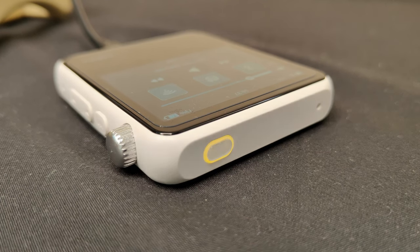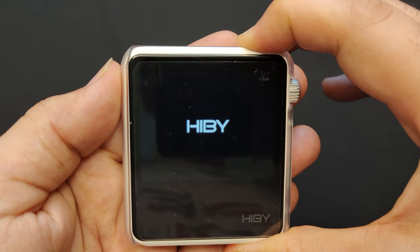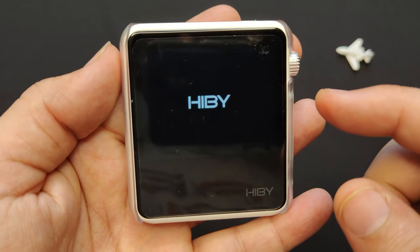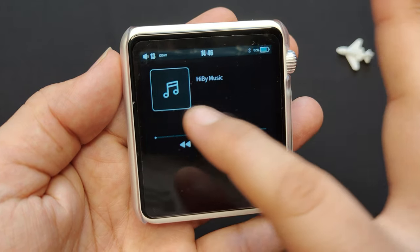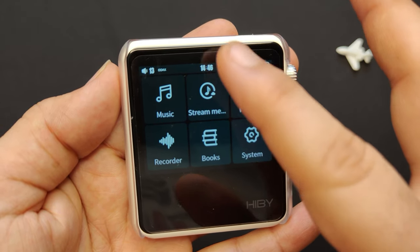Now I'm going to show you how to use the R2 and some of its features. To turn on the R2, press and hold the power button on the top right corner for about three seconds. The multi-color LED will light up and you will see the HiBy logo on the screen. To navigate the device, you can use the touchscreen or swipe gestures.